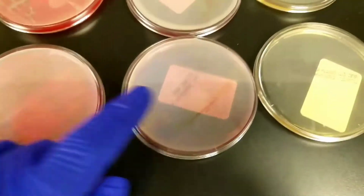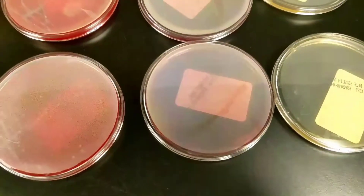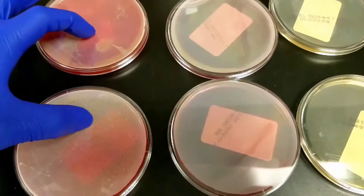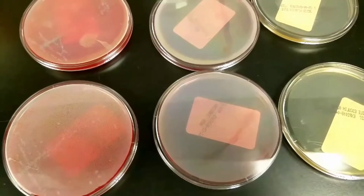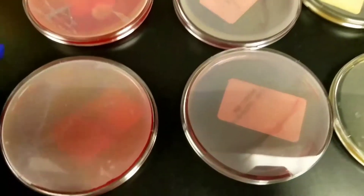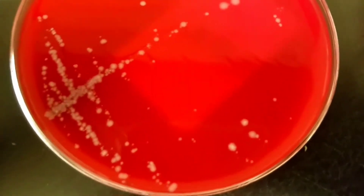The blood agar plates first, then the MacConkey. Most of these have growth on the blood agar plates, but not all of them have growth on the MacConkey. So this first one you can see...